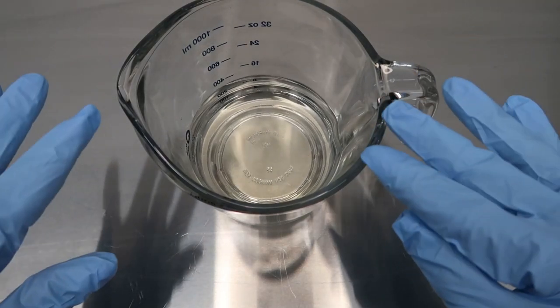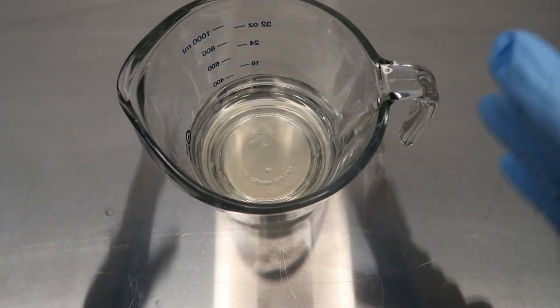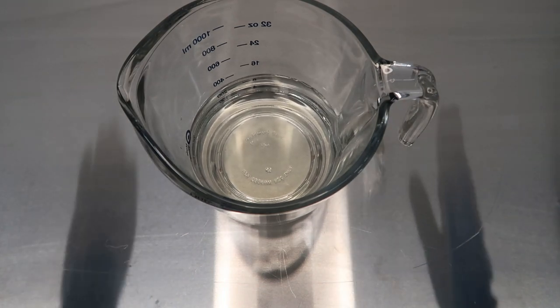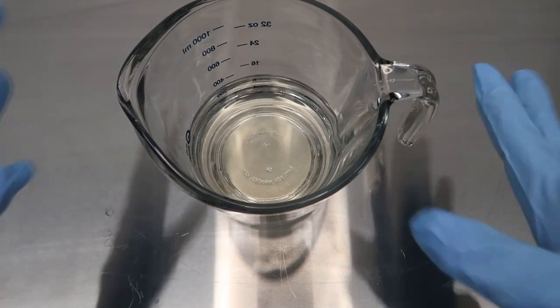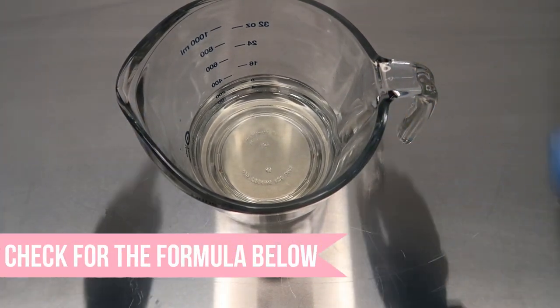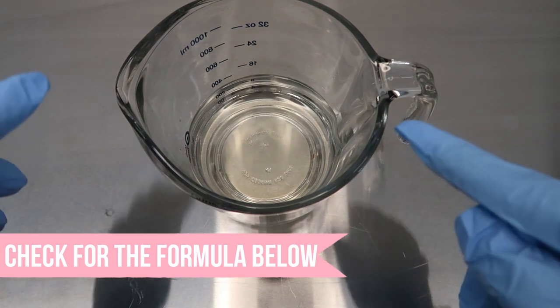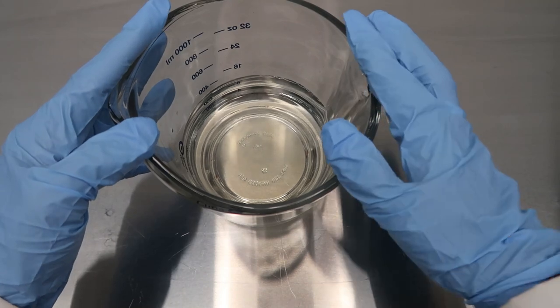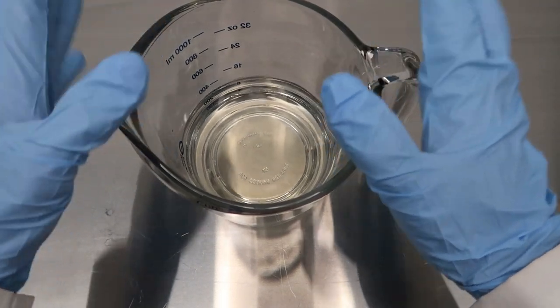Just a quick disclaimer: I did already pre-measure out all of the ingredients because of the way I have the camera and everything set up, and the way my stations are set up. I have something totally across the warehouse, so it's easier for me to just pre-measure everything out. By the way, the formula to this product will be in the description box below, so definitely check that link out.